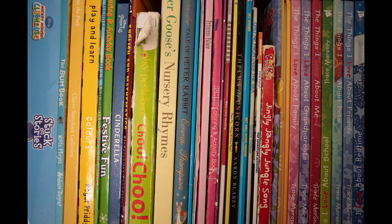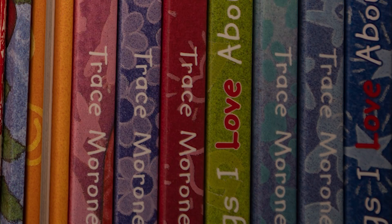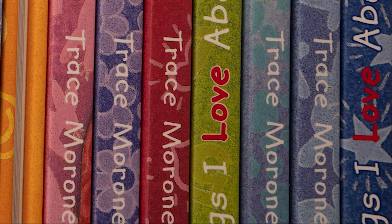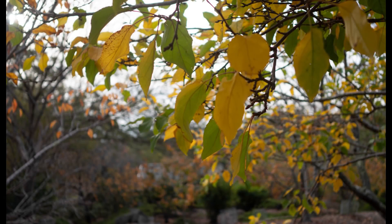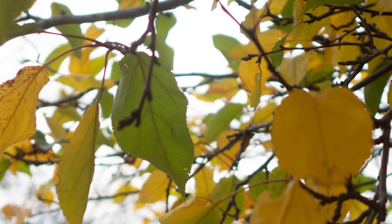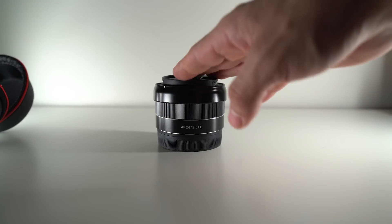For sharpness wide open at f2.8, it is sharp in the center — on the corners you can make out the words but they're slightly soft. When you go down to f3.2 the center gets a lot sharper, and at f5.6 the corners become extremely sharp. With chromatic aberration, there is a slight amount when photographing a subject against highlights, but it's not a major issue as you can always remove it in post. That covers everything about this lens — autofocus, sharpness, vignetting, chromatic aberration, and lens flare.